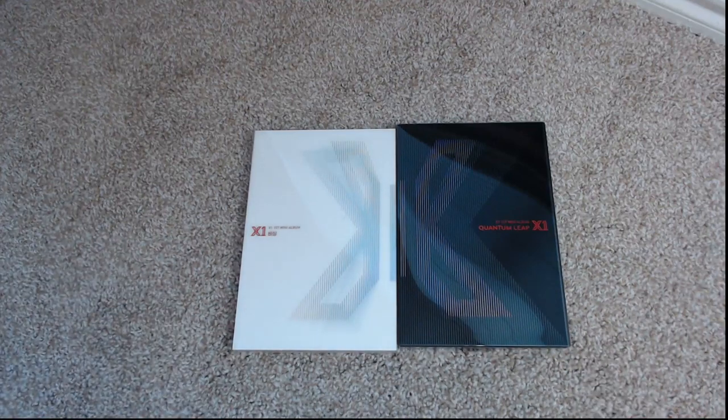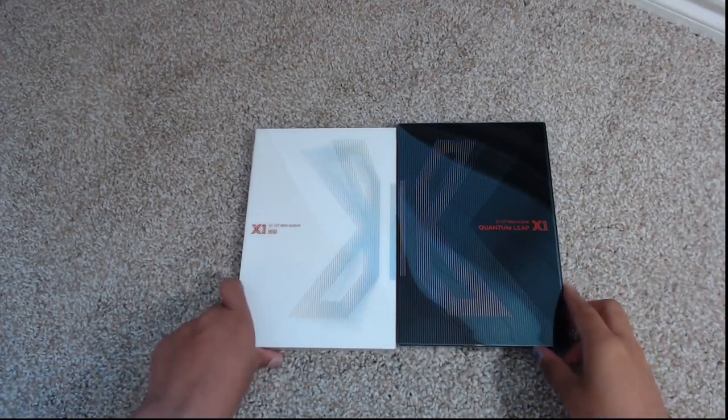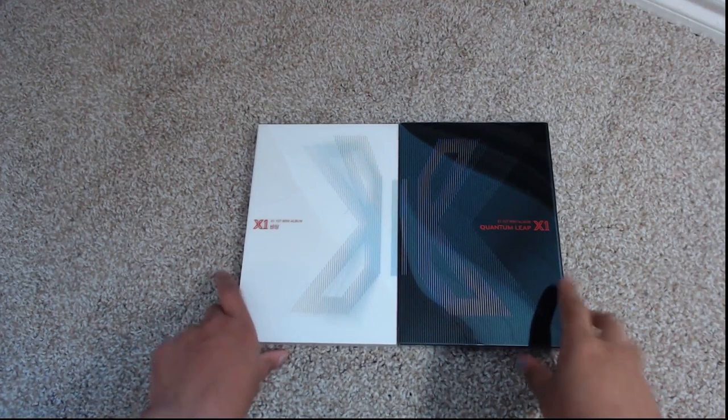Hey, this is Ashley and you guys are watching Ashley Epidemic. I'm just going to do a very quick unboxing of X1's debut album Quantum Leap.